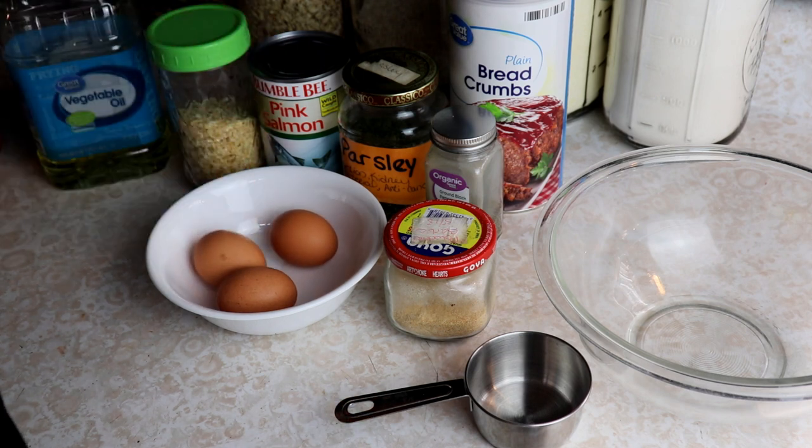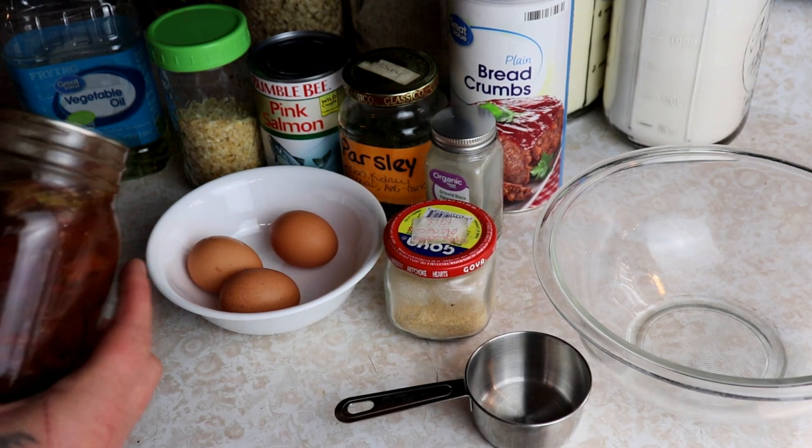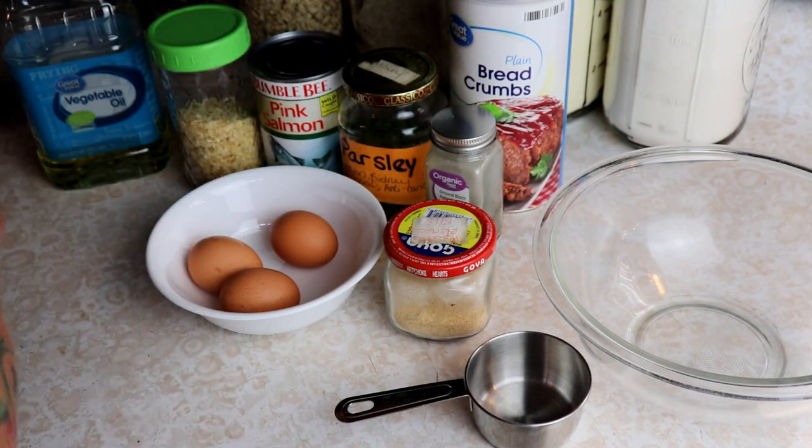On the side to go with this I'm going to do a can of baked beans — I'm going to heat those up — and a can of carrots, so we've got a nice good meal.